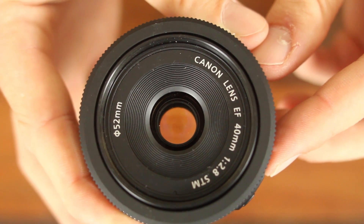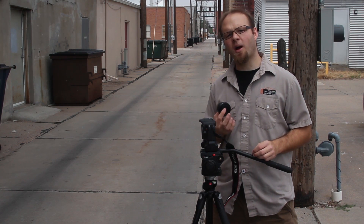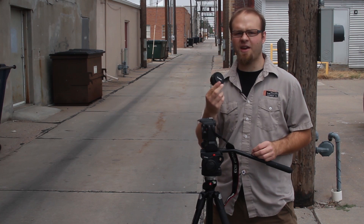I will warn you that the focus ring is actually fly-by-wire — the same system that Canon used on the 85mm f1.2 lens — so you cannot actually focus the lens without having power to the lens itself. The filter threads on this are 52mm, which is a pretty standard size, so chances are you'll be able to share filters with other lenses in your kit.